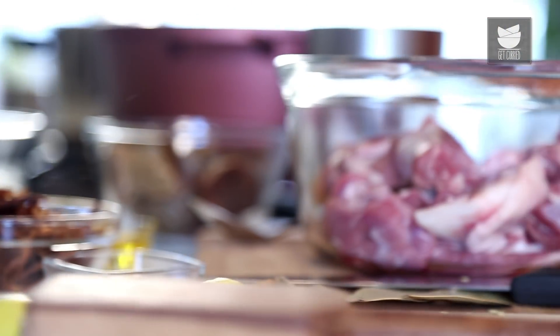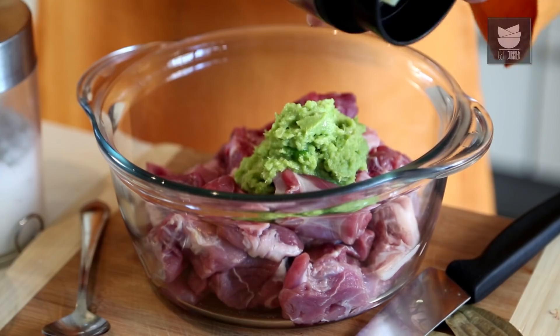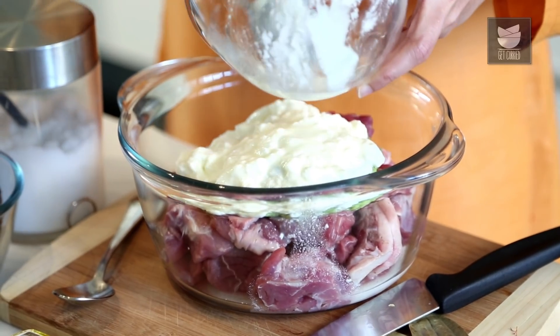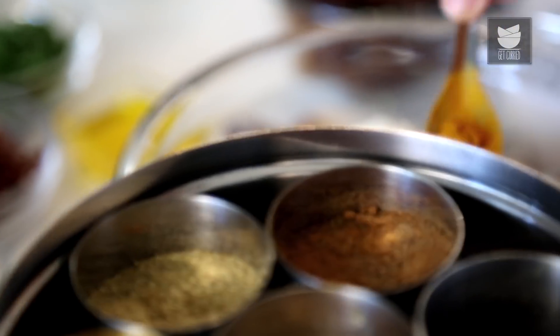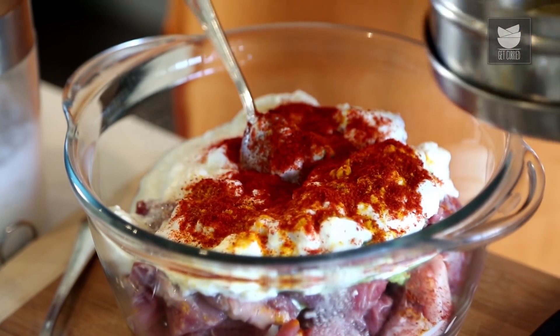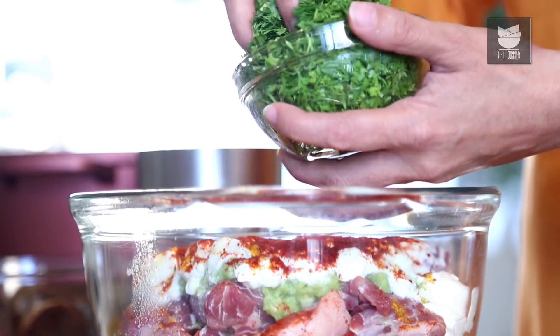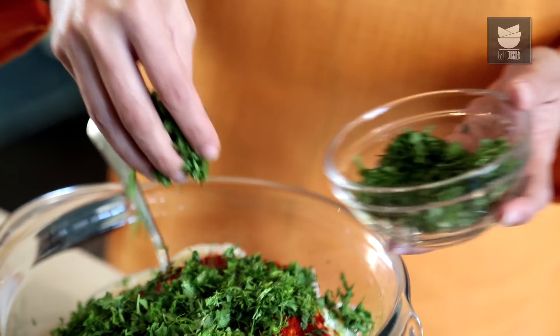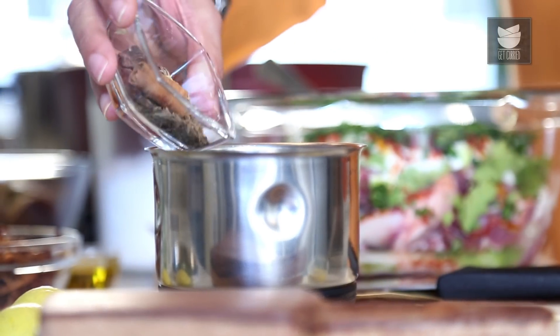Now let's marinate the meat. First with the Ginger, Garlic, and Green Chilli paste. I'm going to add 2 cups of Yogurt or Curd, 1.5 tsp of Turmeric powder, and 2 tbsp of Chilli powder. I'm going to add some finely chopped Coriander and fresh Mint leaves. I'm going to make a nice fresh Garam Masala powder with some Green Cardamoms, Black Cardamoms, Pepper, Cloves, Cinnamon, and some Black Cumin Seeds.